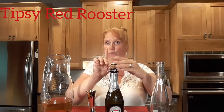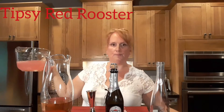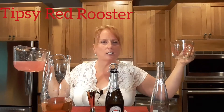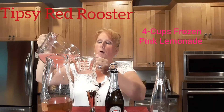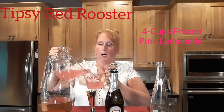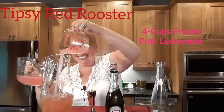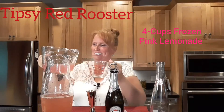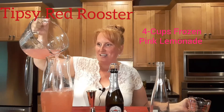And we need some lemonade — let me see here — four cups. I measured this one, this is four cups right there guys.